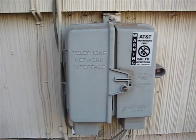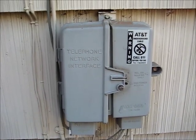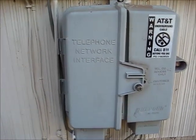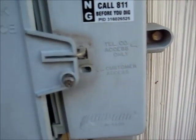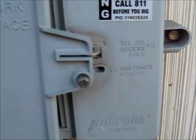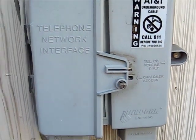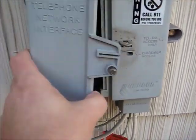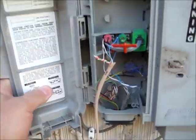Today we're going to show you how to do some telephone work on an old-fashioned landline. If you've got a landline in the back of your house, you've got one of these telephone network interface boxes. It says customer access on that side, telephone access on that side, and if you open this up — I've already got it open — mine comes off because this thing swings around like that.